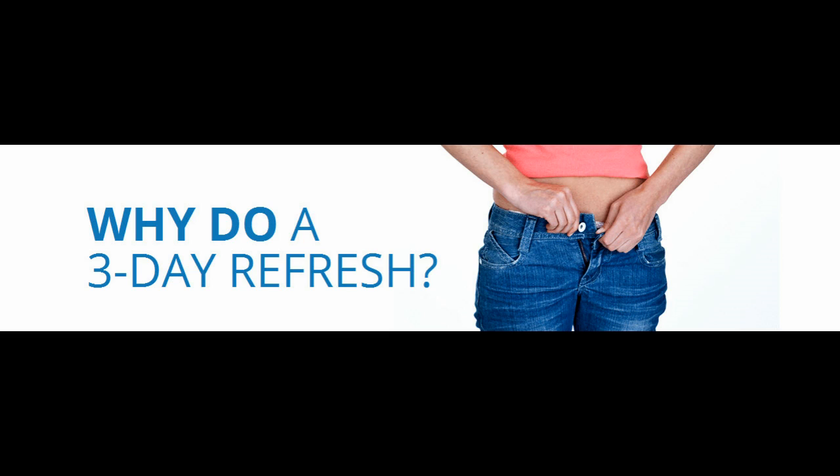For three days, you'll follow a program of three shakes a day, a fiber drink, plenty of filtered water, plus a wide array of fresh fruits, vegetables, and healthy fats throughout the day to keep your energy and metabolism going.